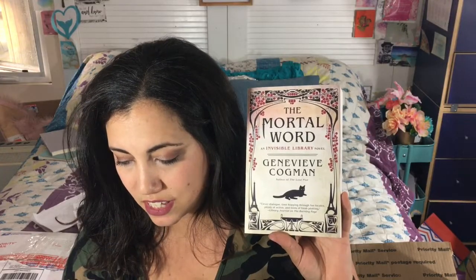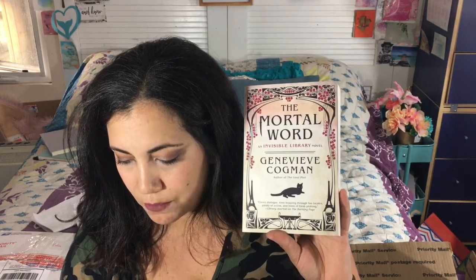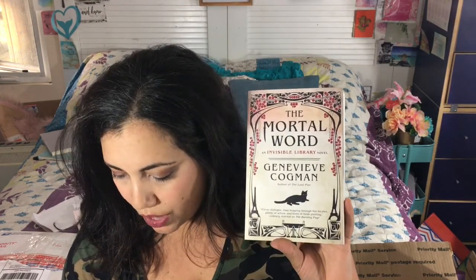The first book is Mortal World by Genevieve Cogman. It's the latest novel in her historical fantasy Invisible Library series. When a dragon is murdered at a peace conference, time-traveling librarian spy Irene must solve the case to keep the balance between order, chaos, and the library. I love the cover — it's just beautiful. I'm not sure if you can read it separately without the earlier books, but I kind of want to find out because I don't want to wait.